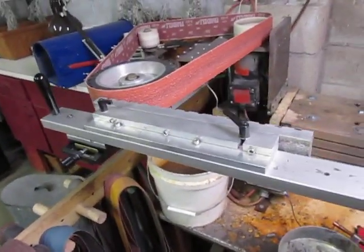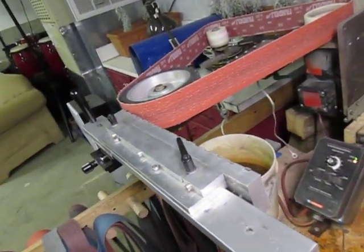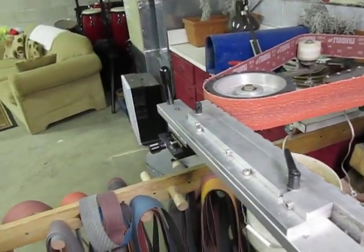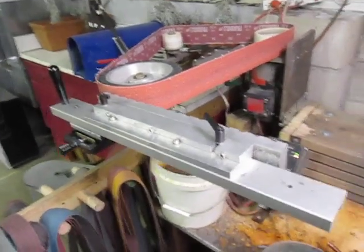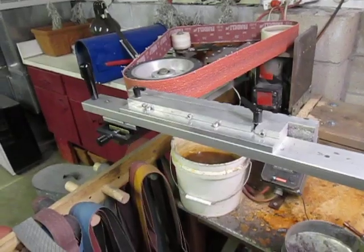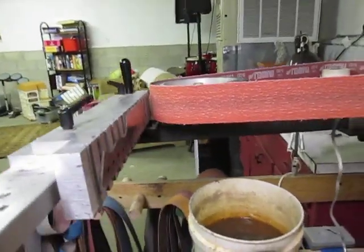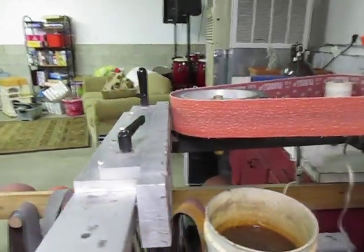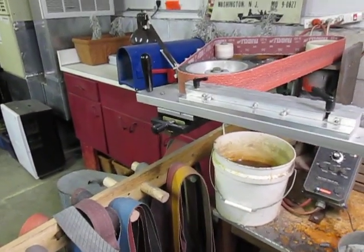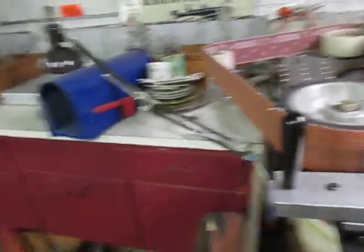A true surface grinder is a much heavier, much more precision instrument for getting things to tighter tolerances than this is capable of. But for most knife makers — to make things flat and for tapering tangs — it's a really great tool. It's much less expensive and takes up a lot less space than a true surface grinder. The way I built this is based on one-armed Dave's original plans and also Current Hill's plans.